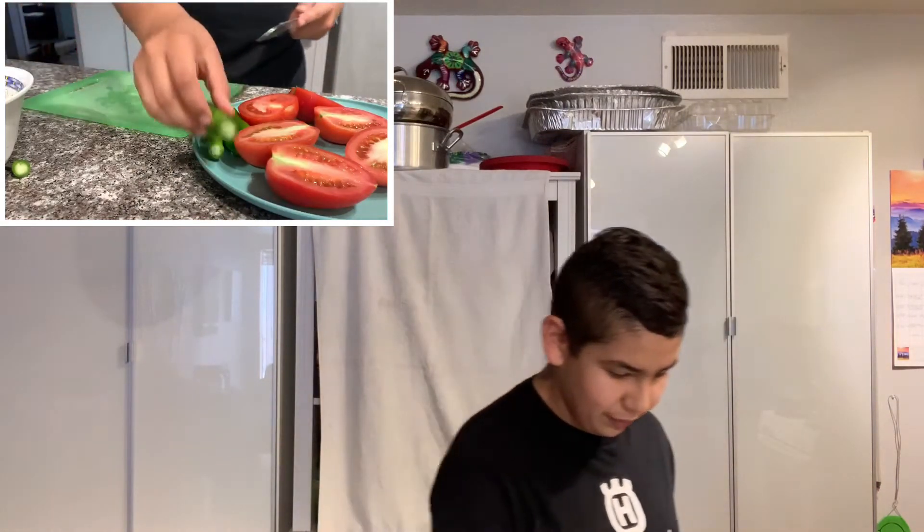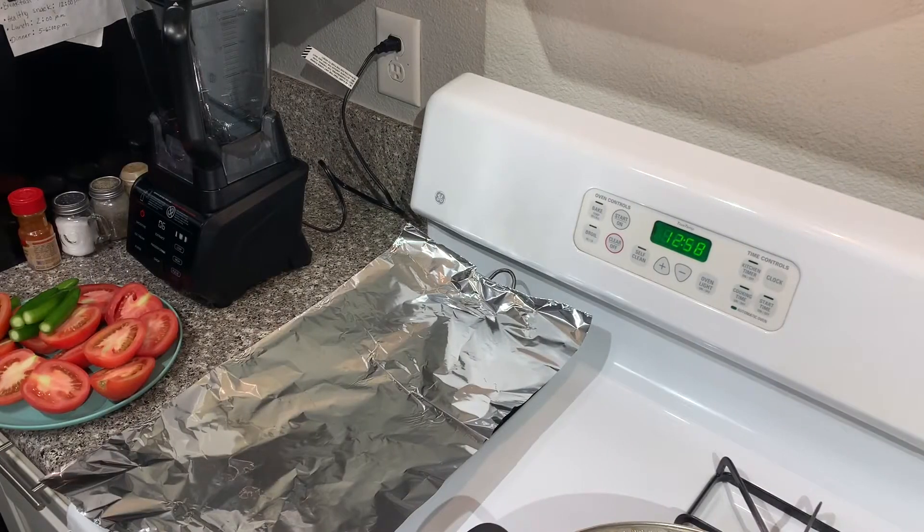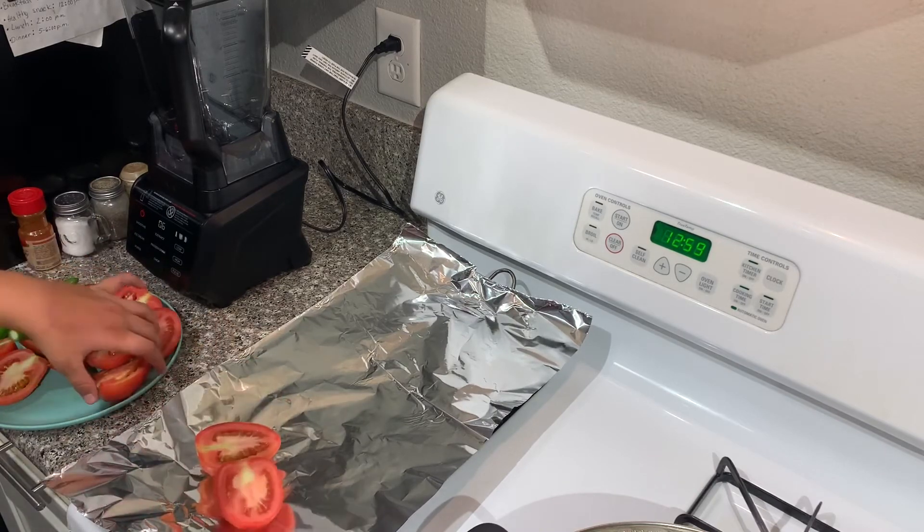This salsa is different from the one we did last time. Now I'm going to show you the cooking process of these vegetables and then see how the salsa turns out. I'll be back and show you the rest. Right here we're going to put the chilies and tomatoes on the stove and just place them on like this.